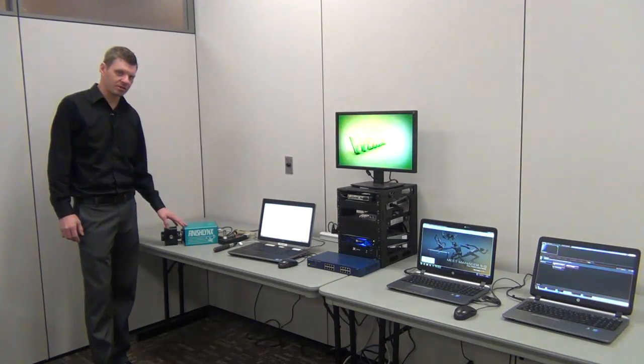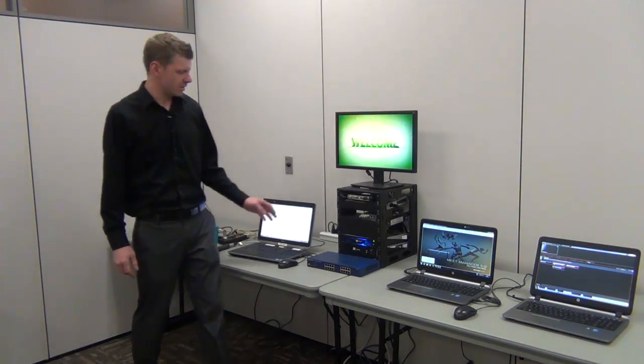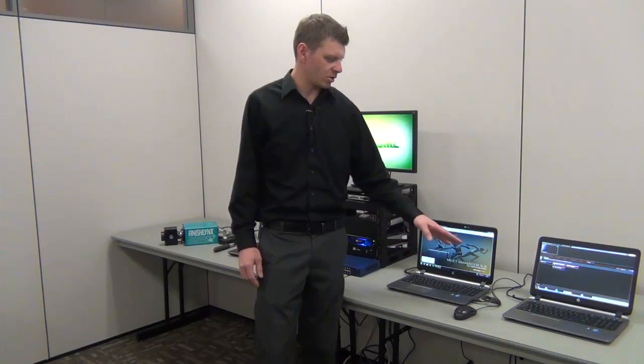Here we have your FinishLinks camera, your FinishLinks laptop, your standard video one input rack, your Hitech computer, and our show control computer.